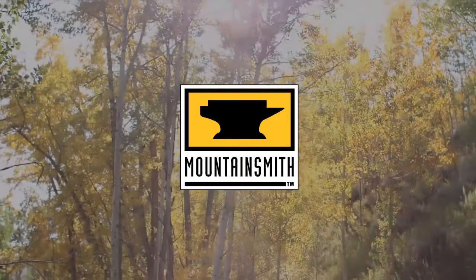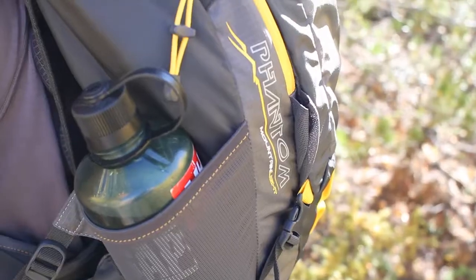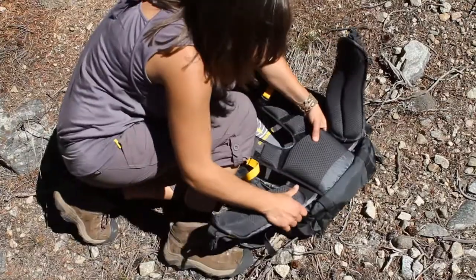Mountain Smith — introducing the weekend warrior of the mountain light category. The Phantom 40 offers an exceptionally light option for ultralight backpackers. Offered in two torso lengths, the Phantom becomes the lightweight load-hauling extension of your body.